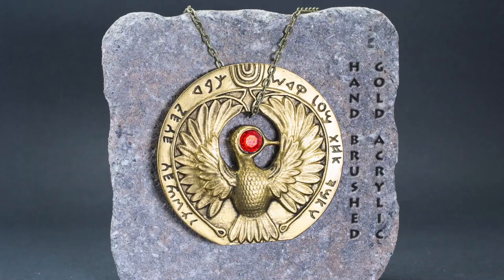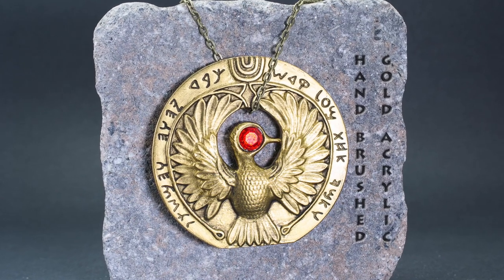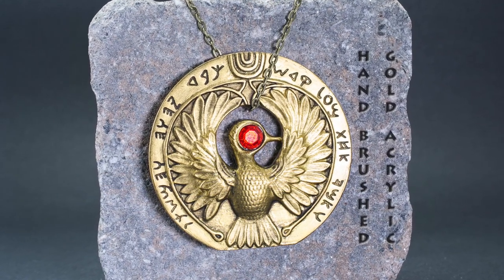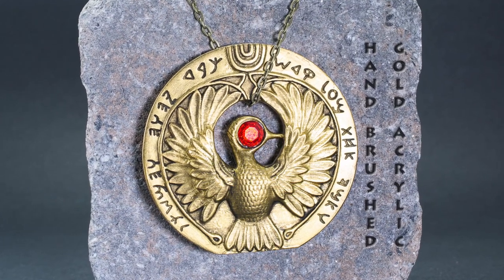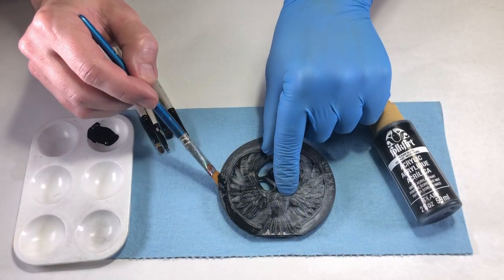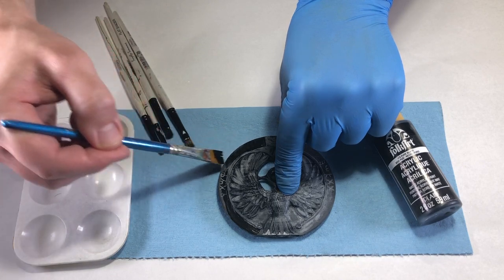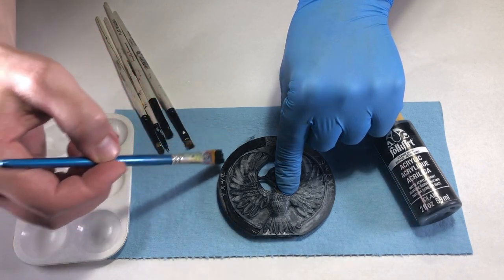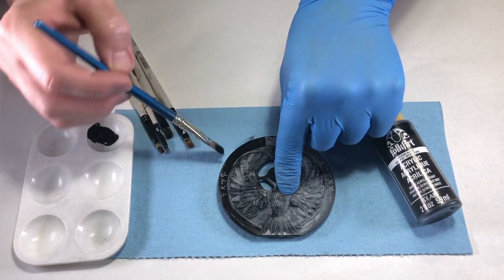The quickest and easiest finish can be applied with non-toxic acrylic paints. This is a terrific option if you have a young Indiana Jones fan who would like to complete this project, or if your work area does not allow for toxic fumes. I started off with a black base coat of Folk Art Black. I applied two coats on each side, with about 15 minutes of drying time in between coats. The paint lays down very smooth and self-leveled a bit. No thinning was needed.